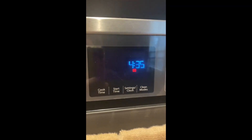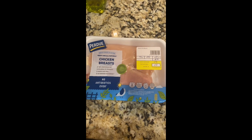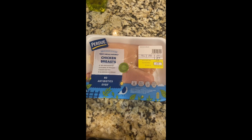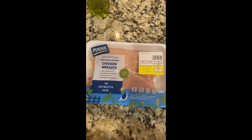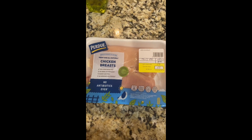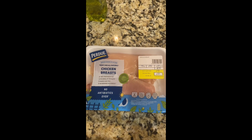Let's talk chicken. I don't like dark meat — another unpopular opinion — but for this I will always use skinless boneless chicken breast. I'm sure you can use dark meat, I just can't tell you how because I never use it. So we're going with boneless skinless chicken breast.